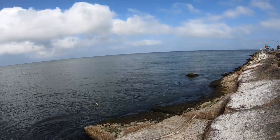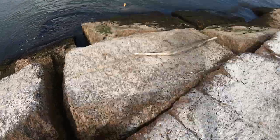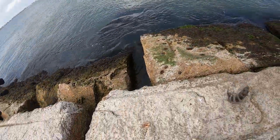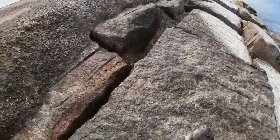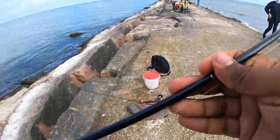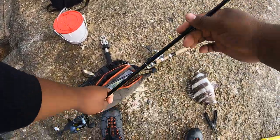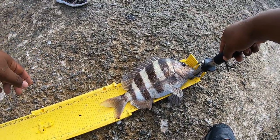That's a sheepshead right there — it's got to be a sheepshead. Nice! A sheepshead — that's what I'm talking about, guys! First keeper of the day. That's a keeper right there. There you go folks — keeper sheepshead.